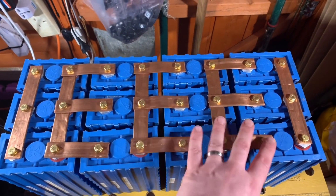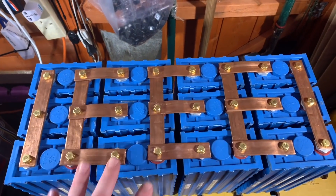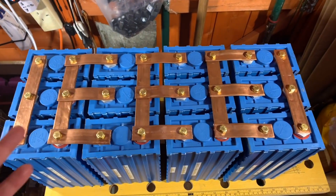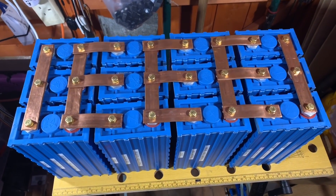Everything fits, everything's the right distance, and all my holes are in the right place — so that's really good. I can now take this apart once more to fit the heat shrink. And of course this battery bank isn't quite ready yet because it's missing a battery management system, but that's for another video.